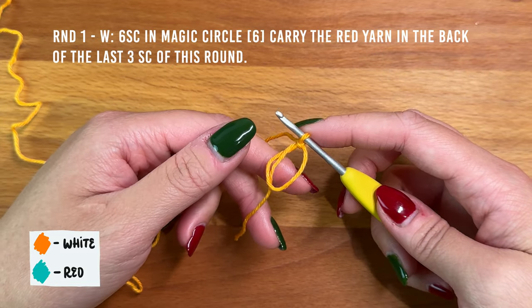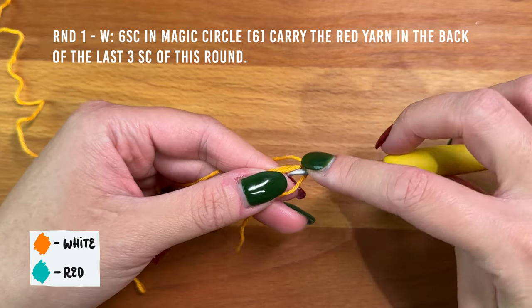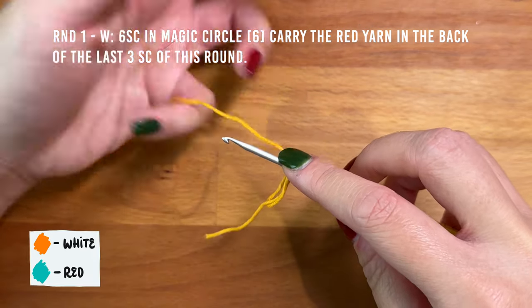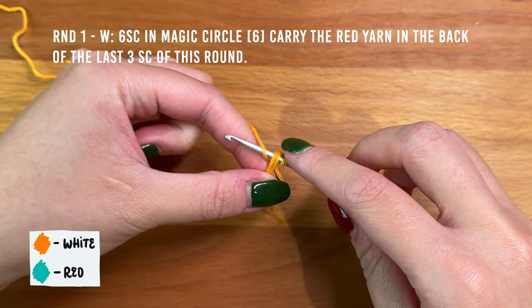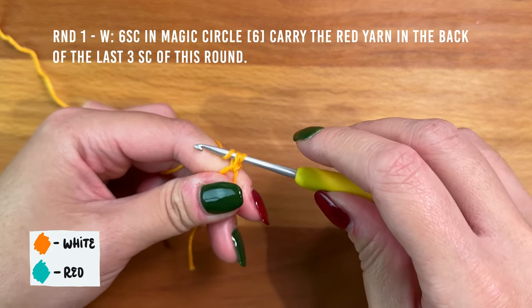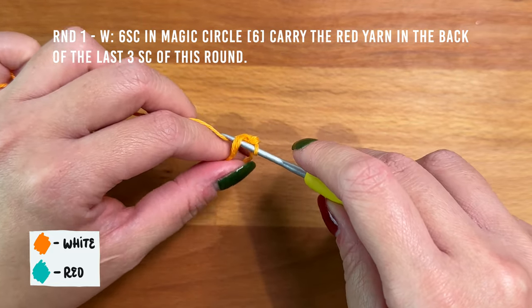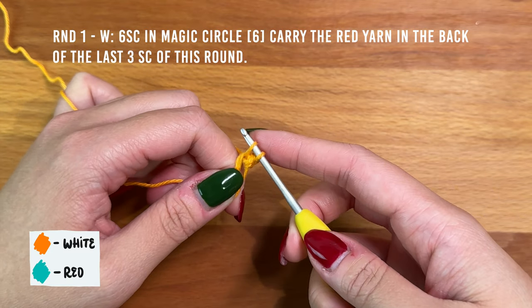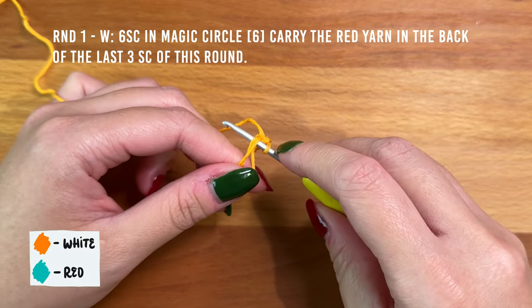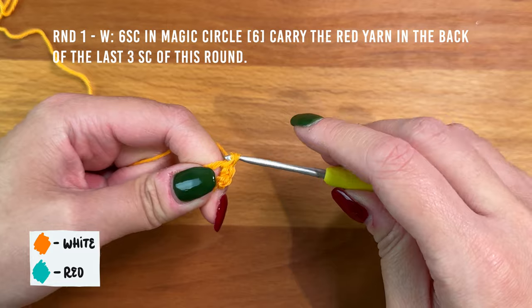Into the magic circle, make six single crochet. I'm working the yarn-under single crochet in this video, so I'm inserting my hook into the circle making sure to go under both the circle and the yarn tail. Yarn under — wrapping from front to back — pull a loop up, then yarn over and pull it through the two loops on the hook. That's one. Continue: insert, yarn under to pull a loop up, yarn over, pull through the two loops. That's two and three.